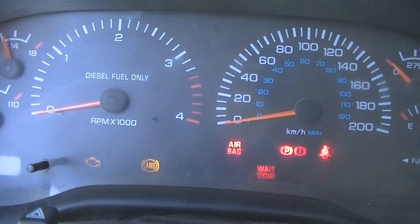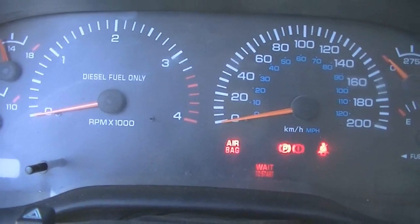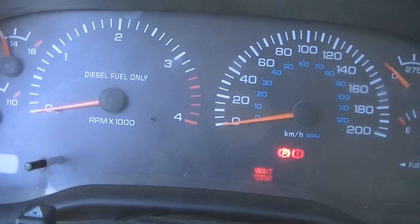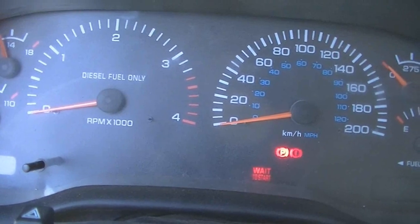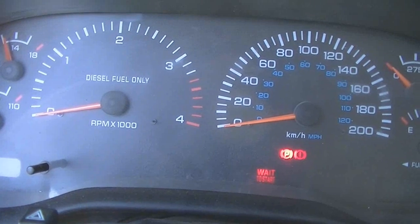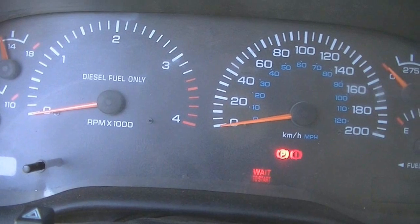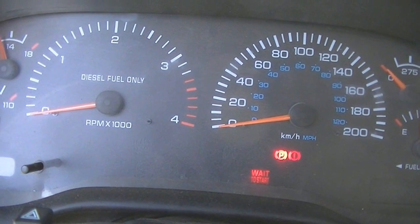I'll wait to start — the light should stay on for a little bit because it's really cold out. Okay, at least the resistors are working — oh, they're really working, they're really working!